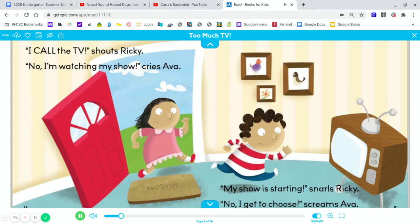I call the TV! Shouts Ricky. No! I'm watching my show! Cries Ava. My show is starting! Snarls Ricky. No! I get to choose! Screams Ava.